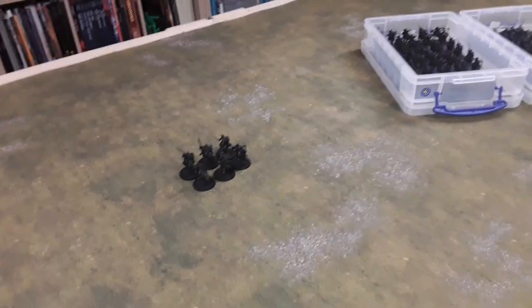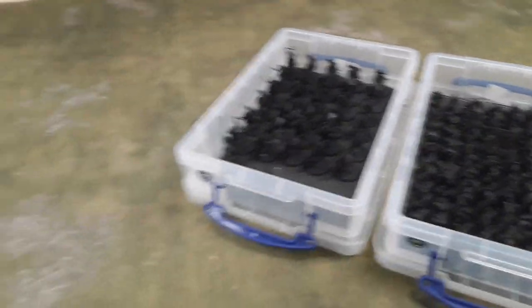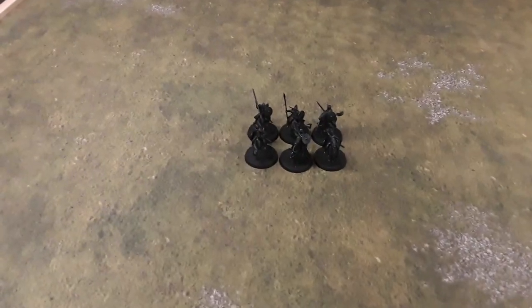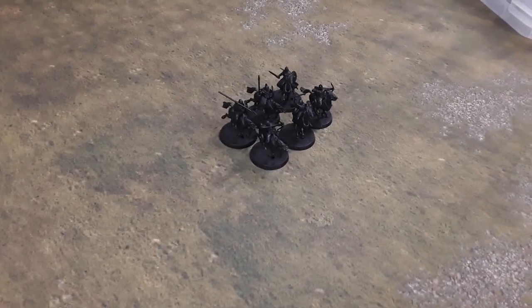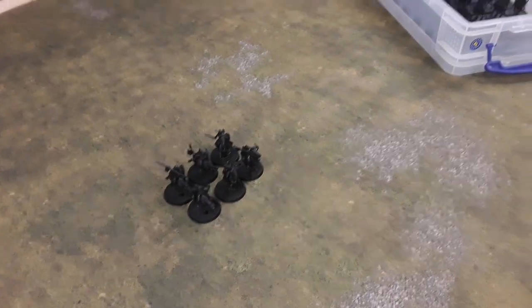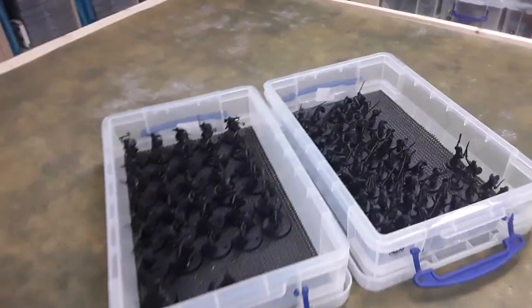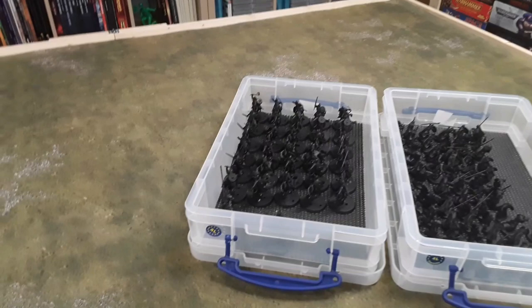I've got them all put away — all the infantry and cavalry in boxes. What I'm going to do first is this unit of six riders; I might get them done this week. I think I'll do a unit of cavalry, then a unit of infantry, alternating like that with the odd character model thrown in here and there, and just work my way through them.